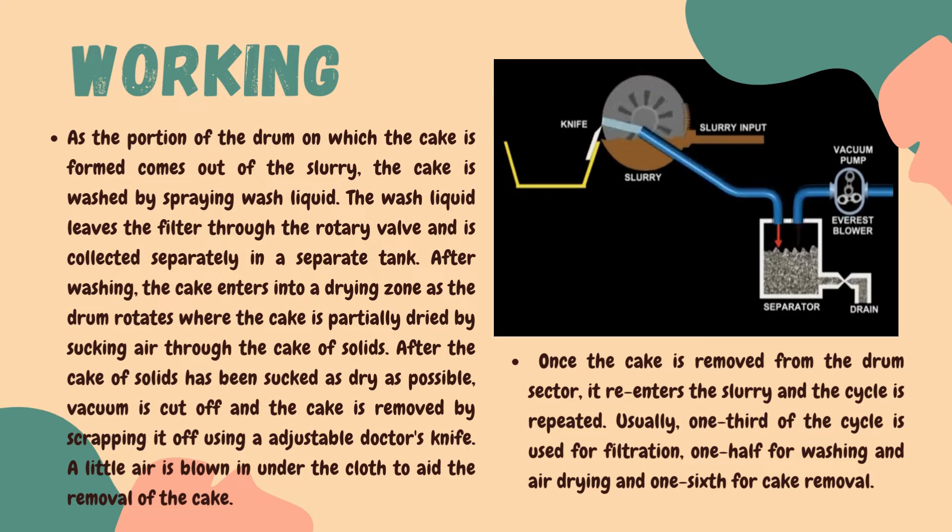The working of the rotary vacuum filter is a very compact process which involves all types of filtration operations. It involves various operations like filtration, cake removal, and washing — all within a single closed system.